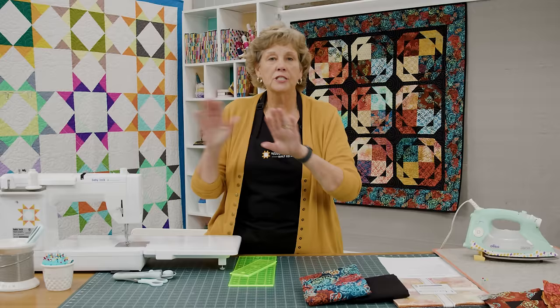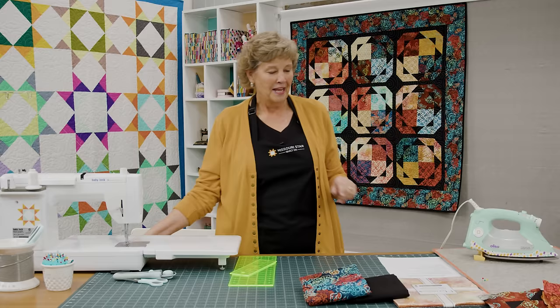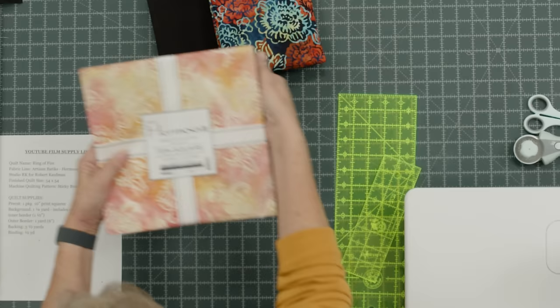Now you know what you're all thinking — Ring of Fire — and you're all starting to sing that melody. Let's just get it over with: I fell into a burning ring of fire, I went down, down, down and those flames went higher. I know you're all singing it. So now we just did it together and we can get on with teaching this tutorial.